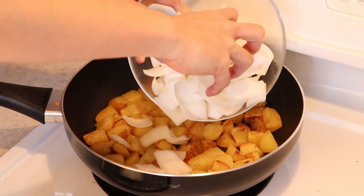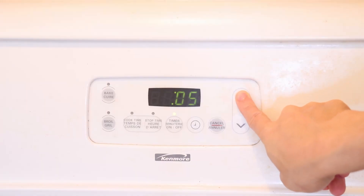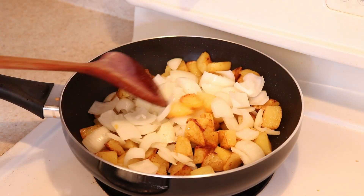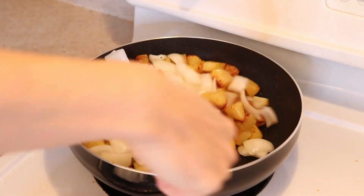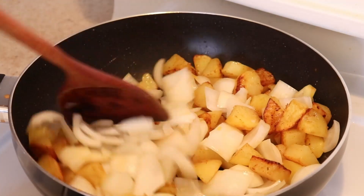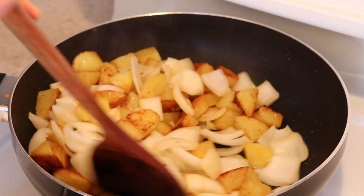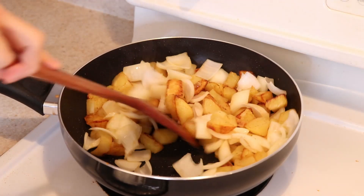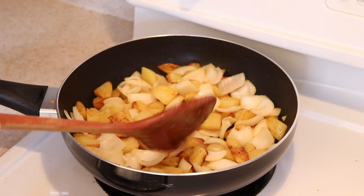Add your onions on top of the potatoes and let it rest there for 5 minutes like before. Then give it a good toss and mix the onions with the potatoes. Continue to repeat this flatten, browning, and toss step several times until you have achieved your desired crispiness.